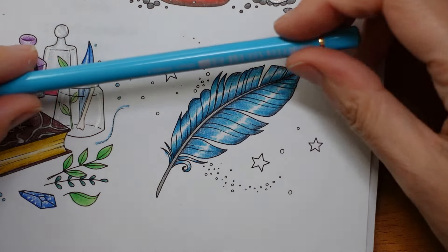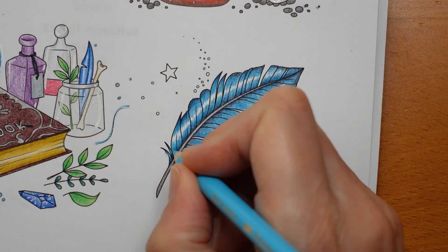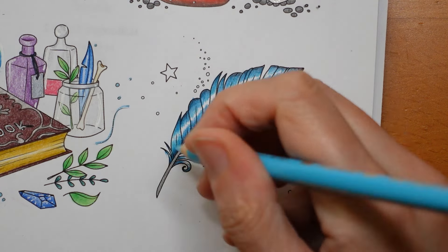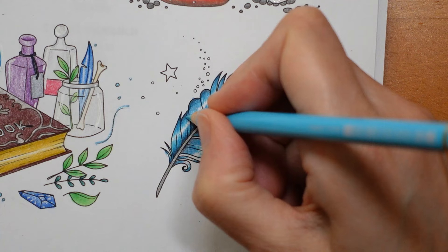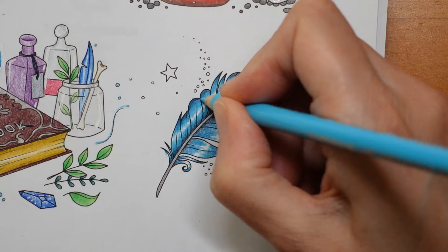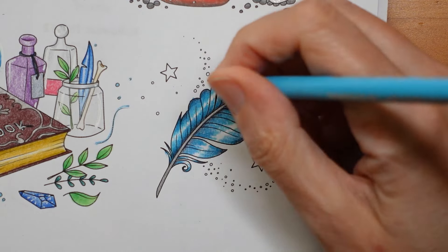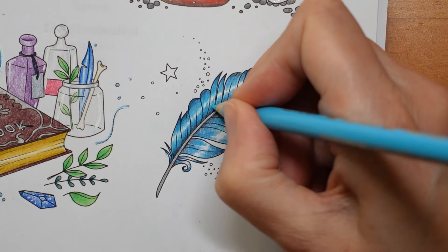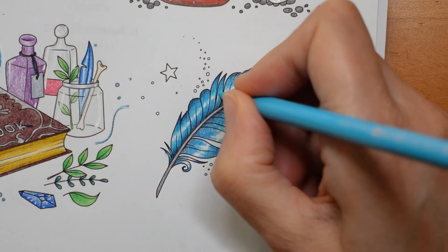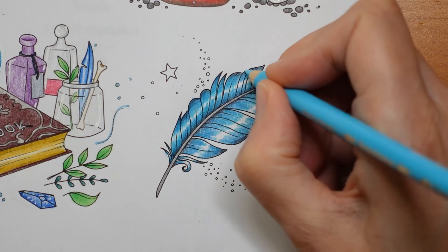Now lastly we're going to use the light cobalt turquoise. We want to close that gap slightly but we want to leave a shine look to our feather. So what I'm going to do is go over everything, bring that line close and then just put a couple of lines through it, so it will shine through everything like that. Hopefully that is working.